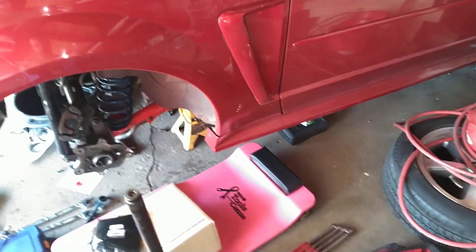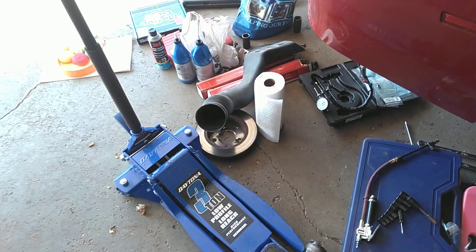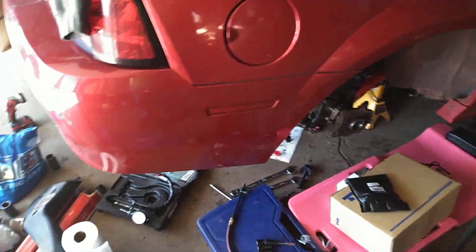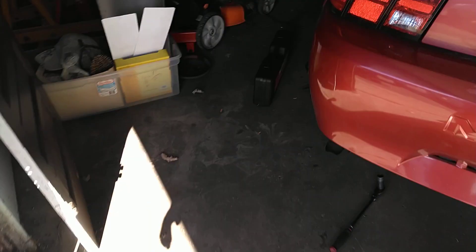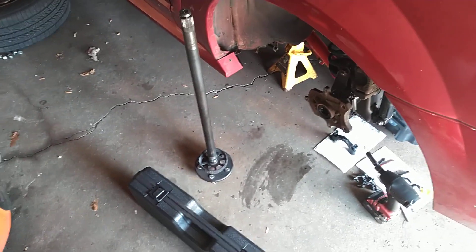In an effort to get it out, my Harbor Freight slide hammer did not fit and is a little piece of junk. I ended up using a U-bolt type of setup and bolted it on, but that didn't work either. So I went to Harbor Freight and bought their slide hammer kit.